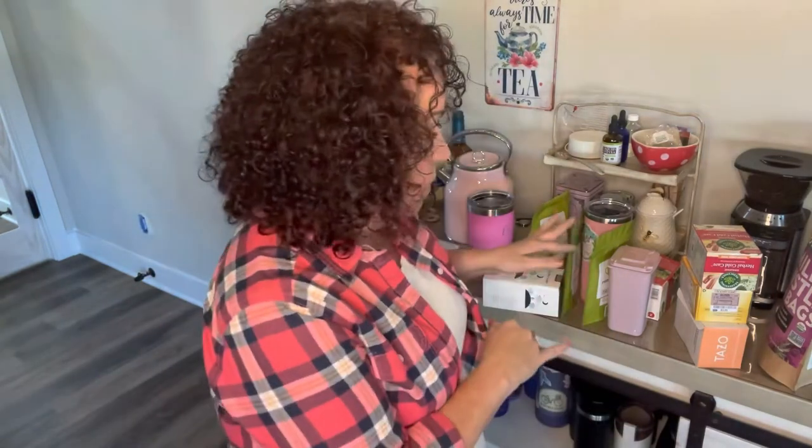Did you guys like the tour of my tea bar? If you did, I'd appreciate a big thumbs up. If you'd like to see more videos like this — about Trim Healthy Mama or anything else — let me know what you'd like to see. I am a Trim Healthy Mama coach and a volunteer admin. I'd love to know what your favorite tea is — leave it in the comments because I might just buy it and try it! Thank you again for joining me — God bless you. I upload every Tuesday, so join me again next week. See you later, bye!